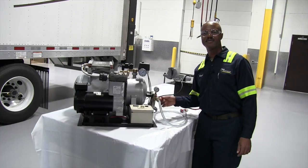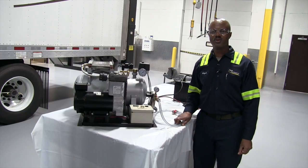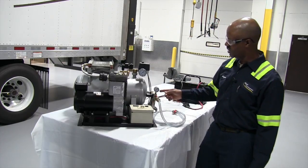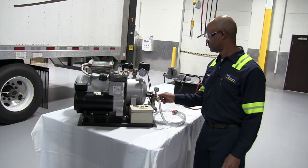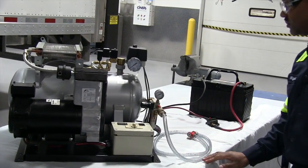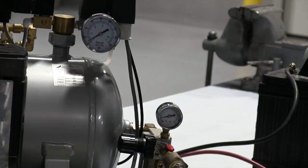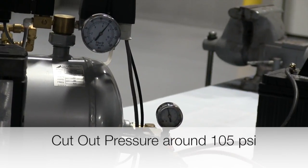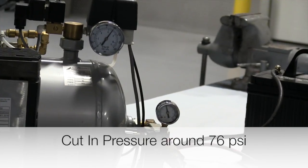Next component: one-way check valve for your air. Next, we are going to check the pressure gauges. Make sure they are operating properly to cut in and cut out at the correct pressures.